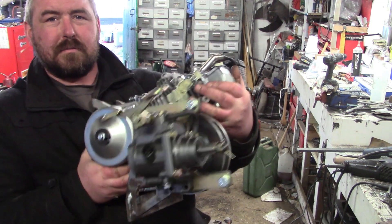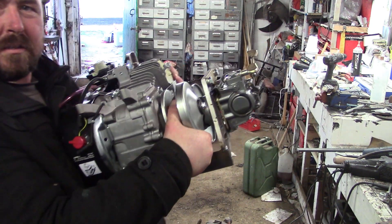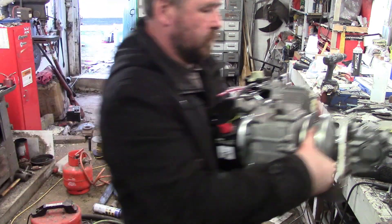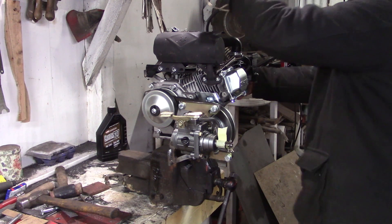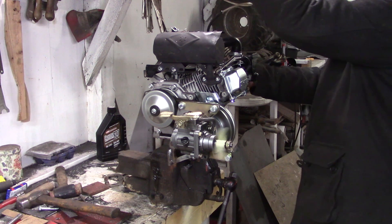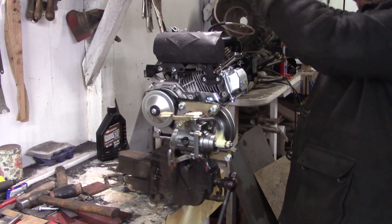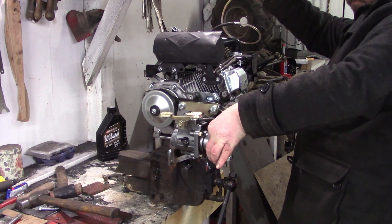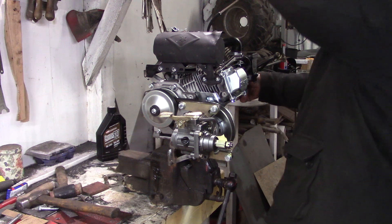Unfortunately this engine doesn't have a fuel tank with it, and I'm going to leave it without one to mount it in the dump truck. I've got to put the air filter and exhaust back on just to fire it up. That's it - done. It works.